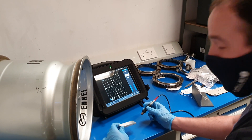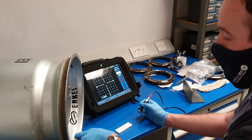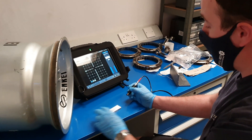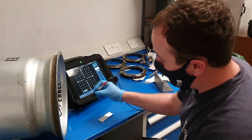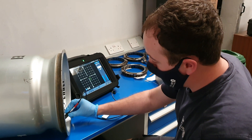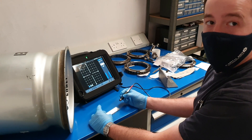This is an eddy current inspection. We use this for surface breaking defects. The good thing about this is that you don't damage the component in any way, so you can scan wherever you like and look for defects without causing any damage to the component.